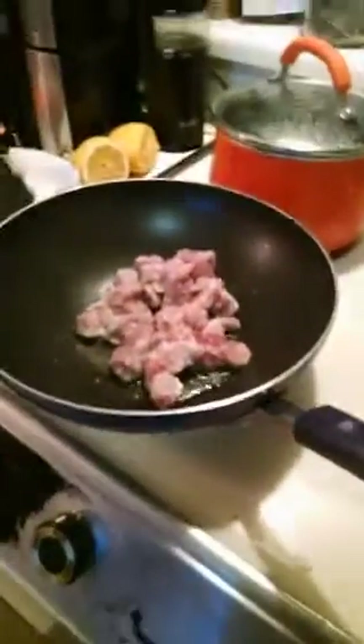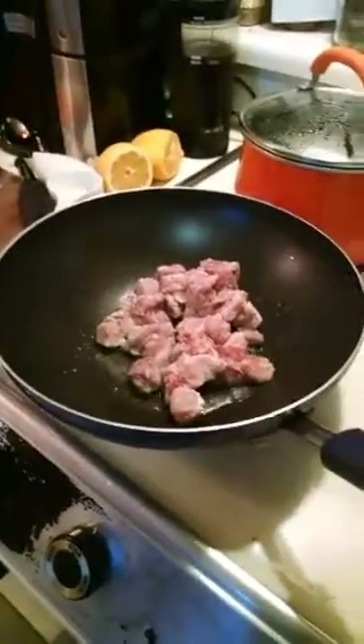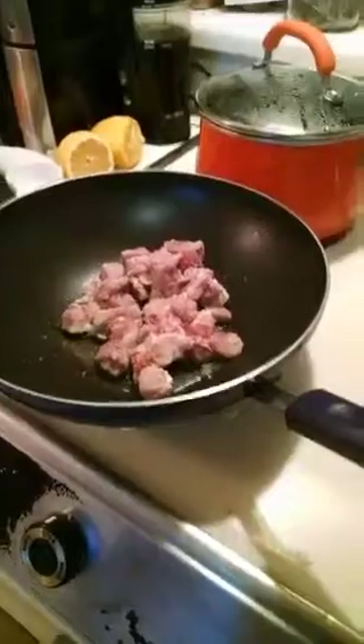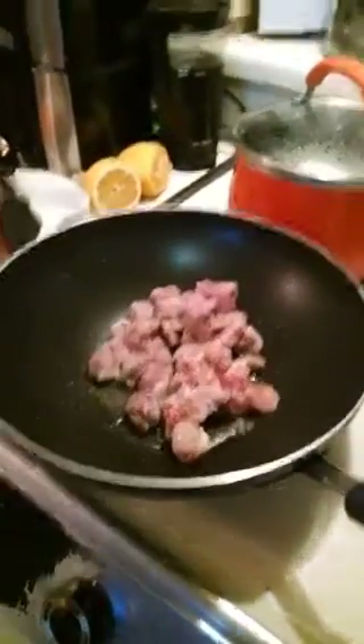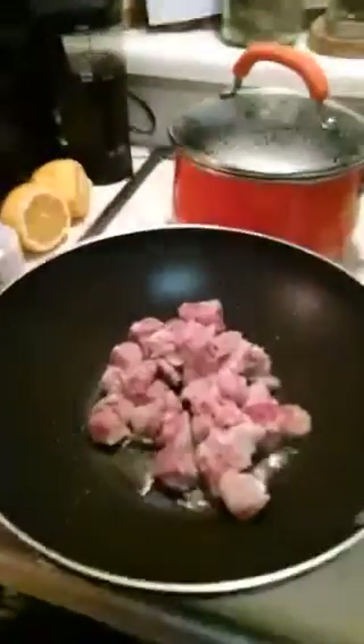I'm not exactly sure which sauce I'm going to use tonight, but something yummy. I think I might do some black garlic black bean sauce, or I may just do some sesame oil — I haven't figured it out yet.